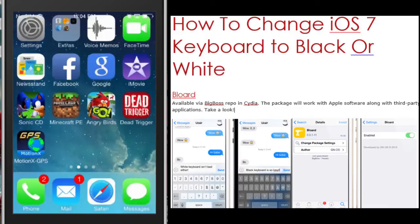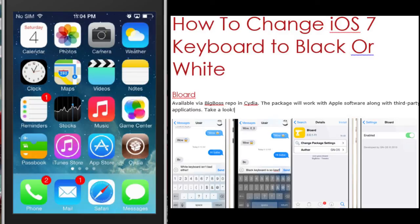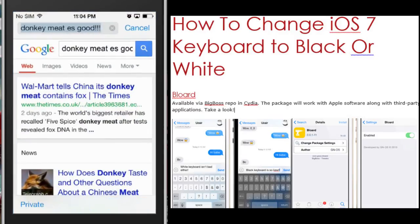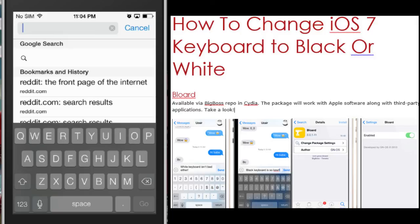So guys, I hope this video helped you out. If you have any questions, post in the comment section — I'll be happy to walk you through the process and provide any tips and tricks. If you haven't already done so, make sure that you like and subscribe, and stay tuned for future videos on how to modify your iPhone.